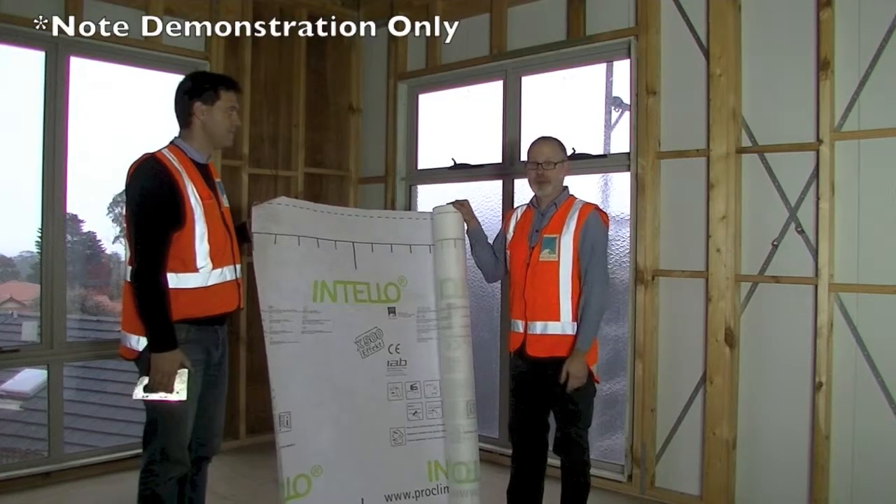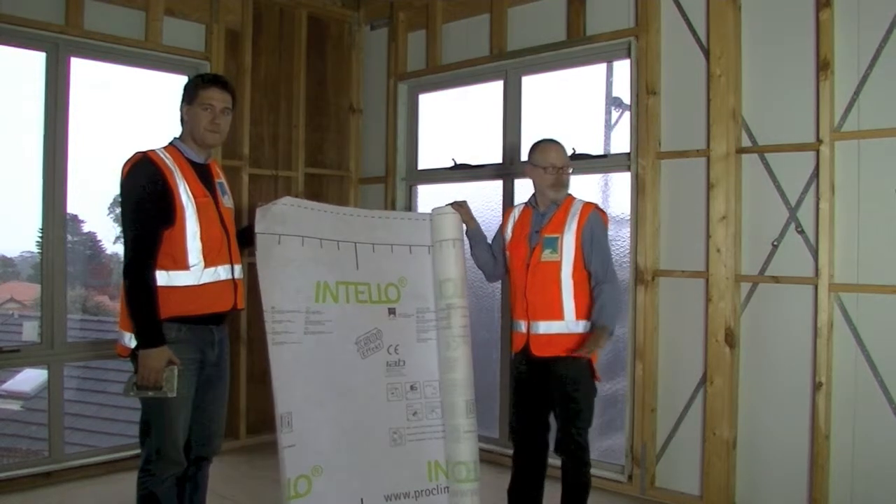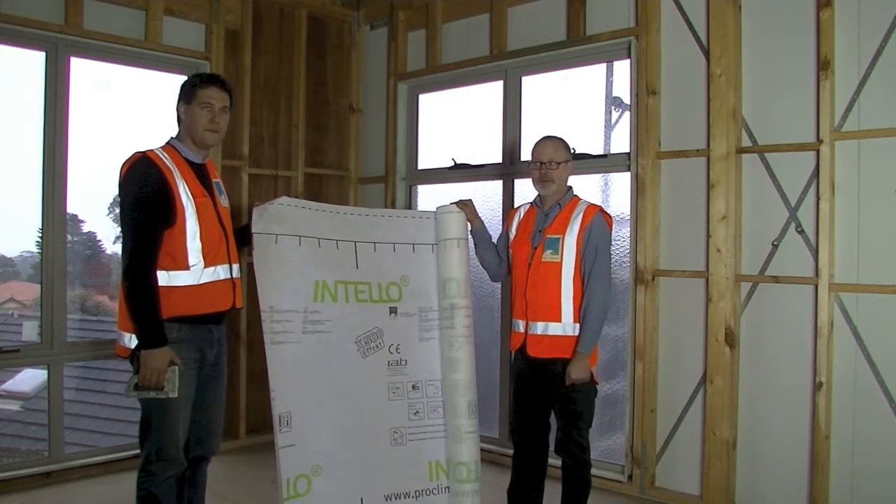Typical Australian construction — stick frame, standard construction, nothing difficult.